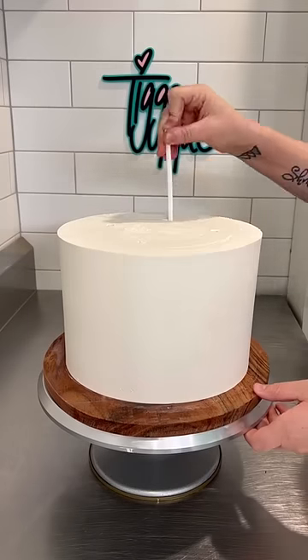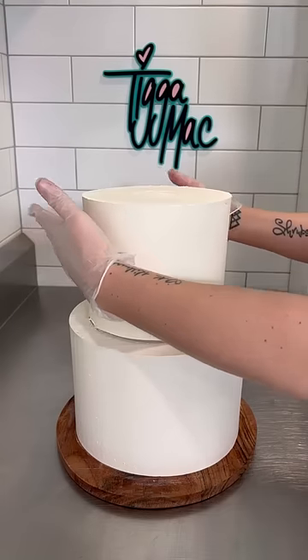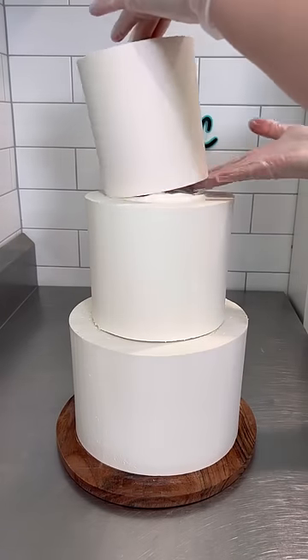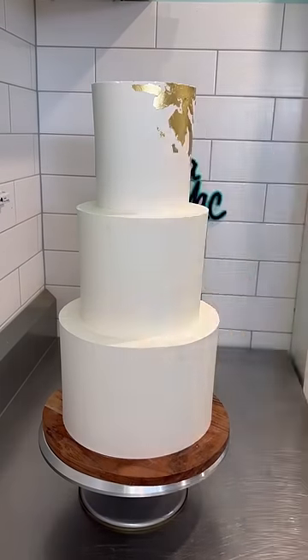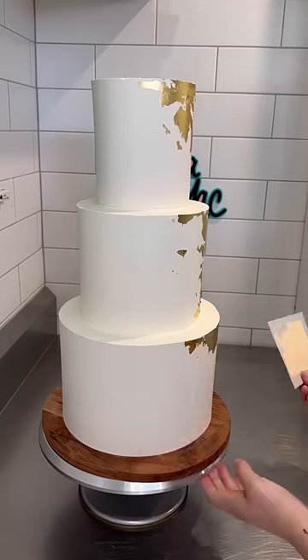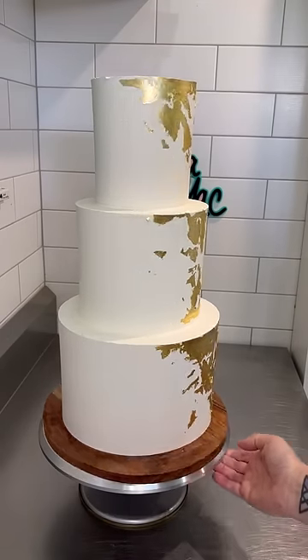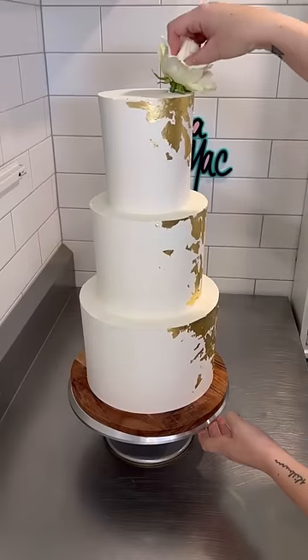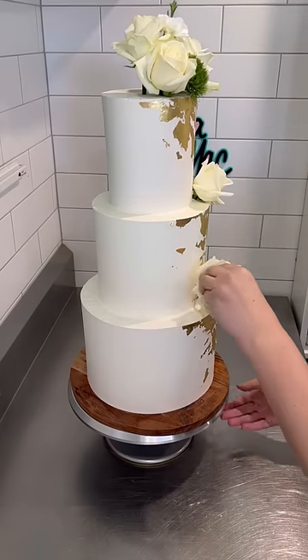I've covered the entire cake in a plain white buttercream. I've put some supportive dowel in that bottom tier and then on goes the seven inch and the five inch. Then it's time to add the gold leaf. This particular design is very minimalistic — it's literally a plain white cake with some gold leaf and fresh florals. And because there's not a lot going on, it doesn't leave you a lot of room for mistakes, so you've got to execute everything perfectly. And my tiers are looking sharp as shit.